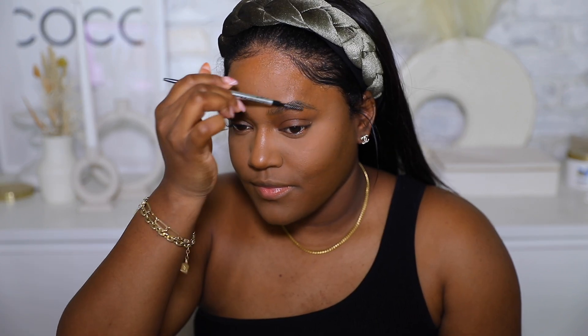Next we're gonna work on brows, which are a key part of this look. You want brows to be fluffy and almost effortless — like you didn't really try, but you're not really gonna try. That's the vibe we're going for. I'm brushing my brow hairs upward. I don't really have much product left in this pencil, so I'm switching to a new one.